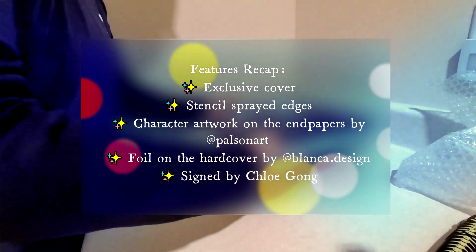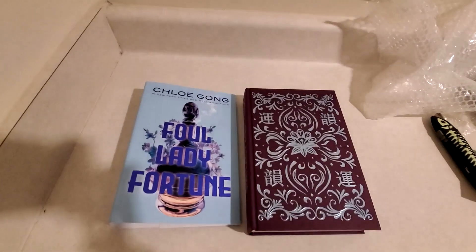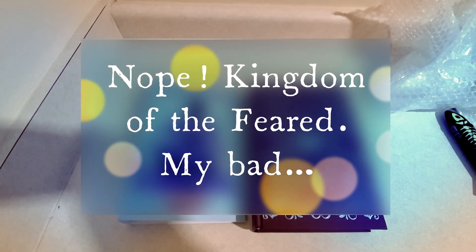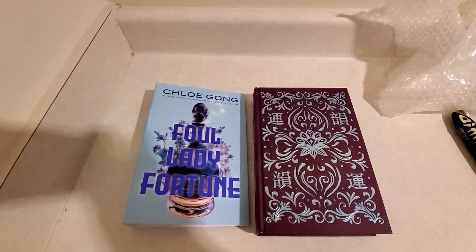So that was Foul Lady Fortune, the Fairyloot Exclusive Edition. Hope you enjoyed the video. Thanks for watching. Stay tuned because I believe my copy of Kingdom of the Cursed just shipped, so I should have a video for that within probably seven to ten days.